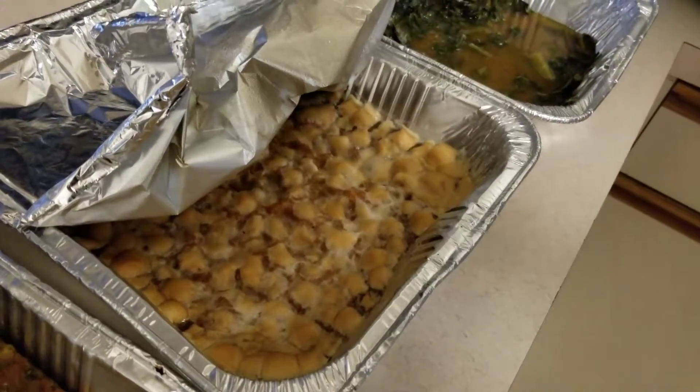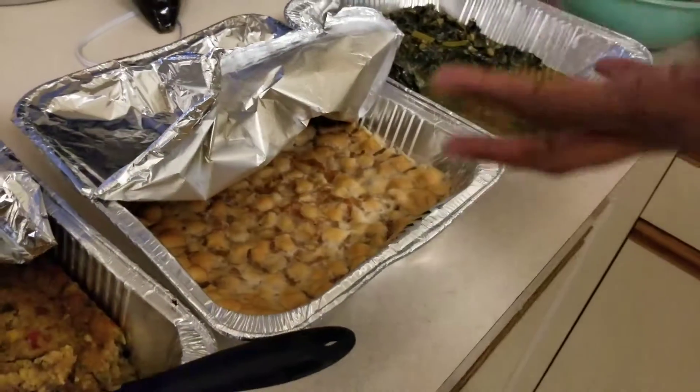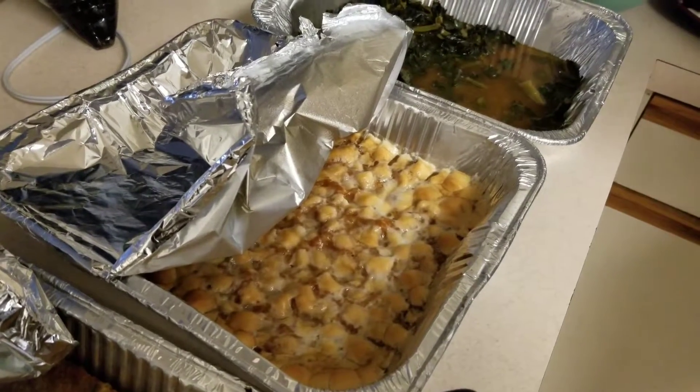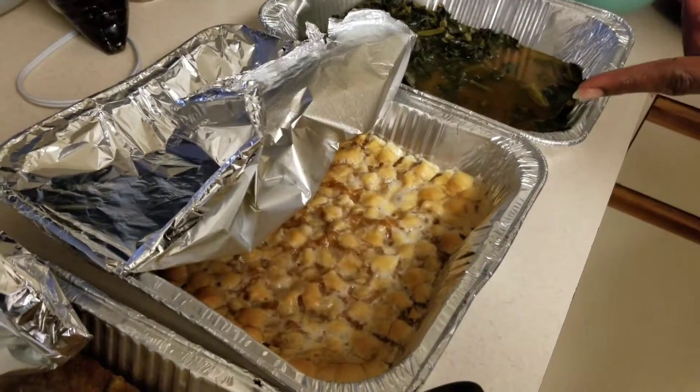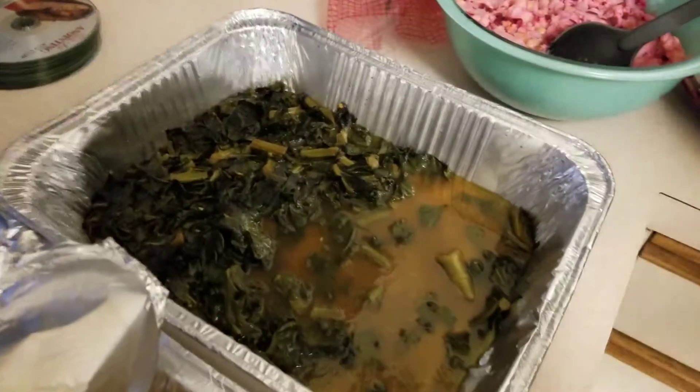Some people use eggs, but this recipe is no egg. The ingredients are sweet potatoes, brown sugar, cinnamon, vanilla extract, and marshmallows. And we have collard greens of course as vegetables.